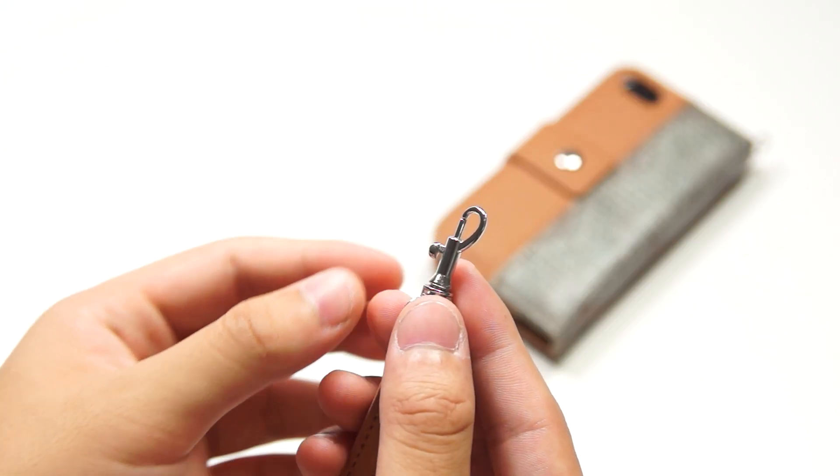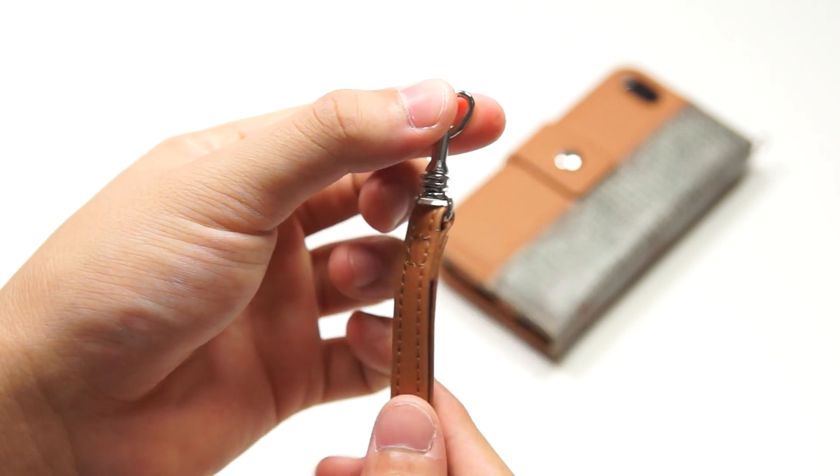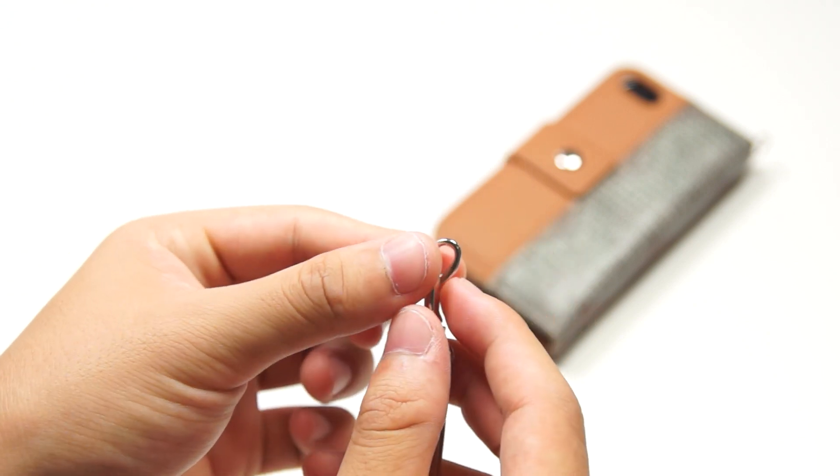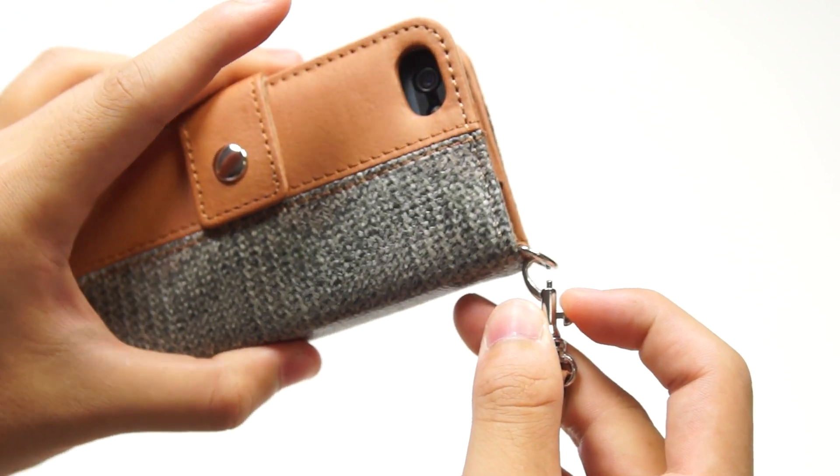Taking a look at the lanyard, you have this nice mechanism where you push down and it opens up. You can also rotate the lanyard 360 degrees to protect it from tangling. To put it on the case, simply hold down the button and hook it to the case.